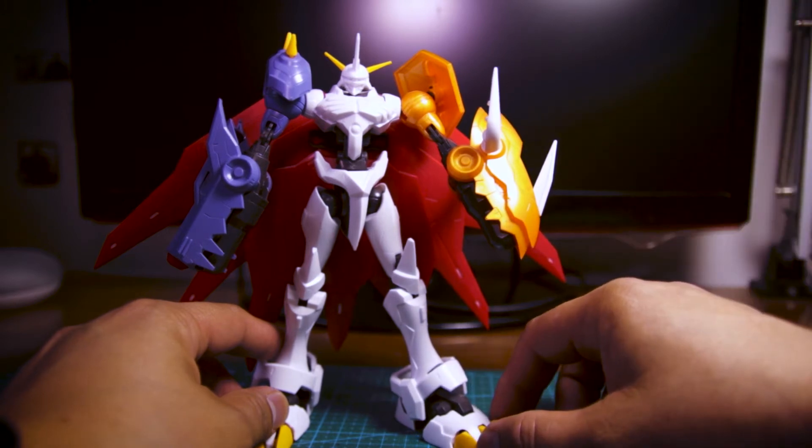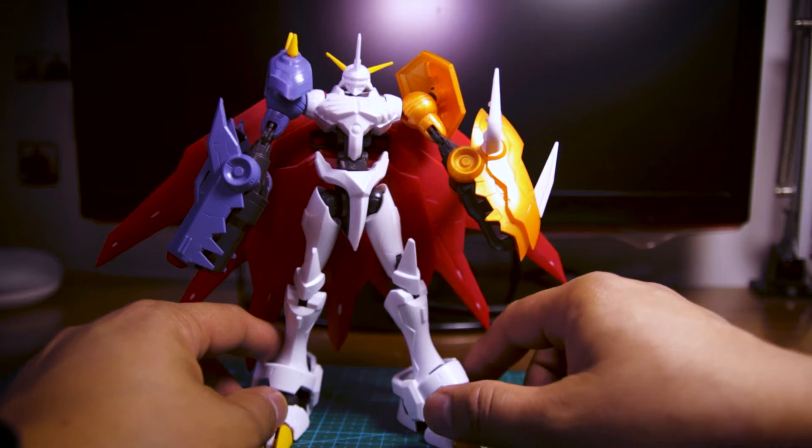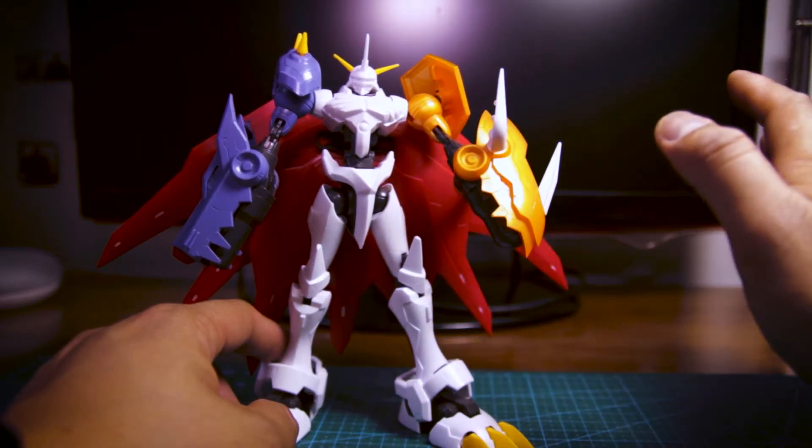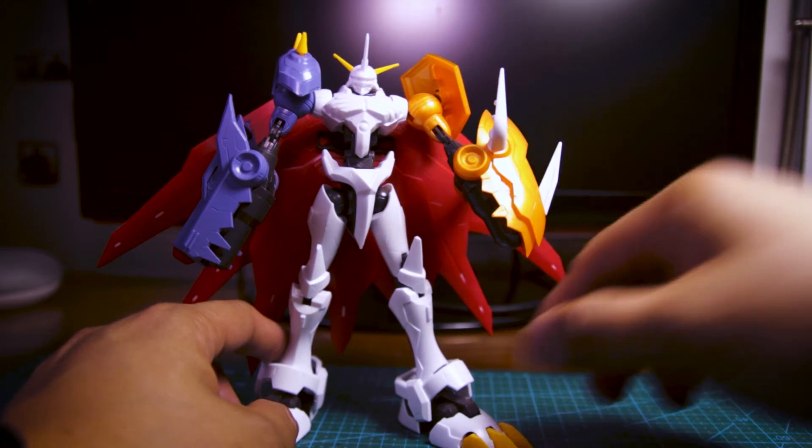Especially now since my wife is six months along, so there goes painting right out the window. Anyway, let's get into the poseability here.